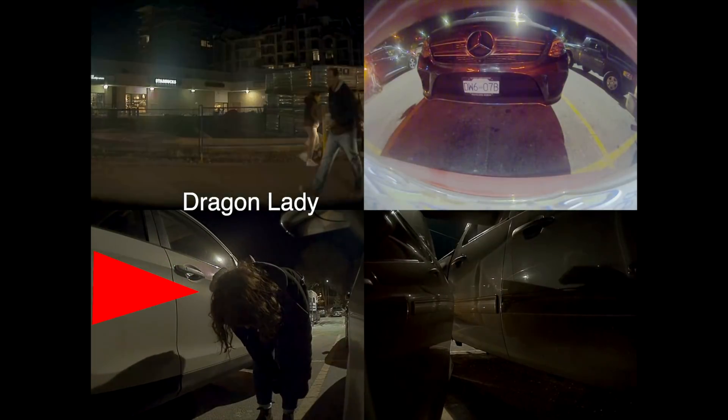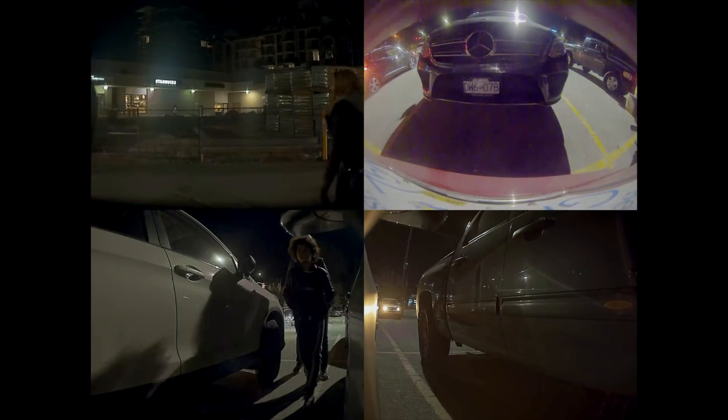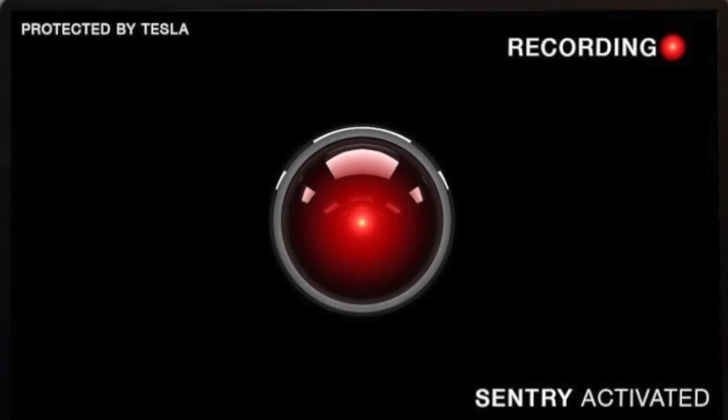Sentry mode started off with just the front camera recording anything that might happen, then it was the front camera and the side cameras, and in a recent upgrade we got the front camera, side cameras, and the rear camera — all of which record any activity around your car, close to your car, particularly if that activity were human beings encroaching on your Model 3's space. The Sentry mode as we know it is innovative, pretty cool — that big baleful red eye that glows on the screen, which is enough to frighten away most people.